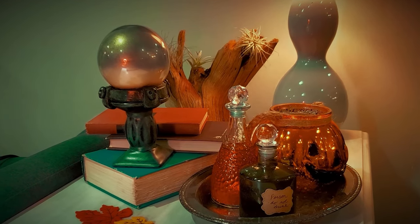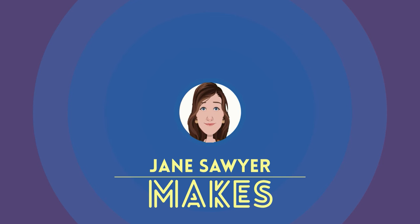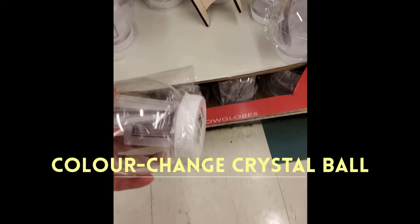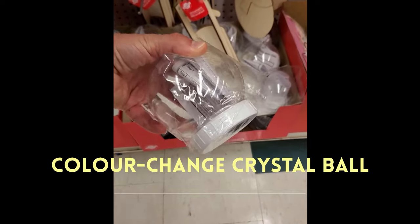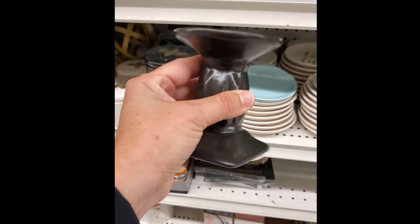Hey there, I'm Jane Sawyer and this is Jane Sawyer Makes a Color Change Crystal Ball. This is why we're glad they put the Christmas stuff out before Halloween — I have a project in mind and I need one of these empty snow globes. I'm also going to grab one of these pillar candle holders.